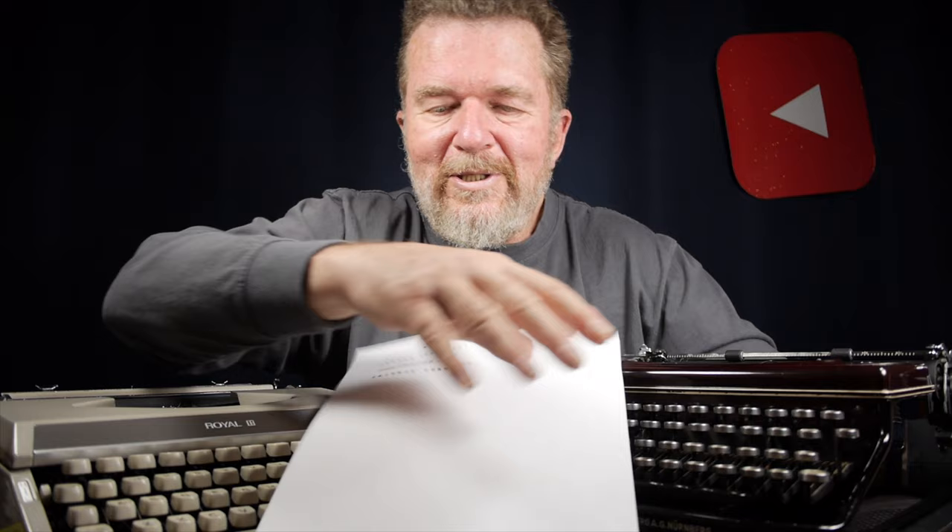If your machine has the right kind of spacing, you can create these interesting font effects — double struck characters and true bolding. Have you ever thought about this before? Do any machines in your collection do this double striking effect, or what I'd call one-third spacing on the down press of the space bar? Go try it out and let me know what you find. For my Royal Mercury, I'm certainly going to be using it for titles and headers. Drop a note below — I'd love to hear your thoughts. Stay safe, stay well, stay creative, and have a great day!